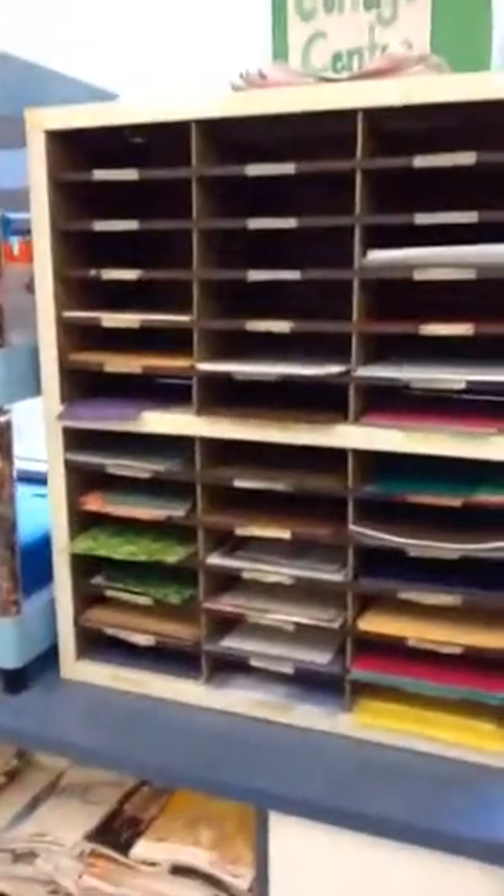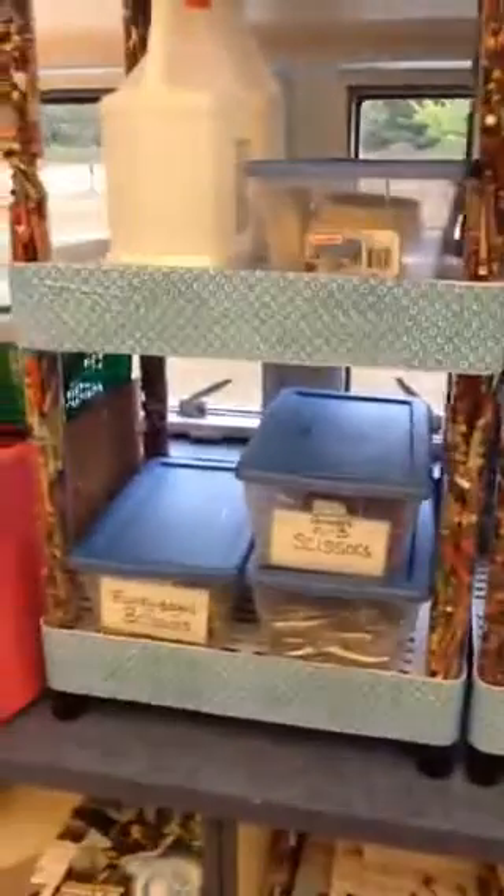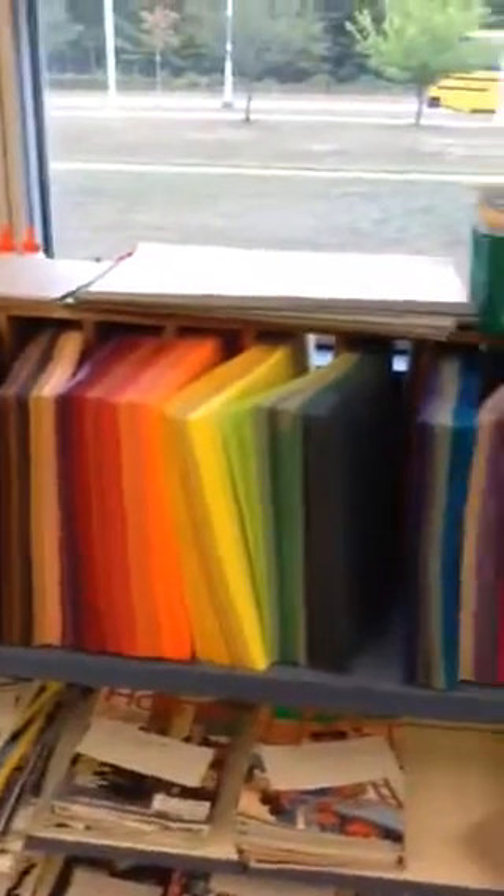Over here at the Collage Center there is a tower of all different kinds of printed paper. There's also some glue and glue mats. Over here we have some scissors, hole punchers, and tape. And over here is all of the paper that you can use for your project.